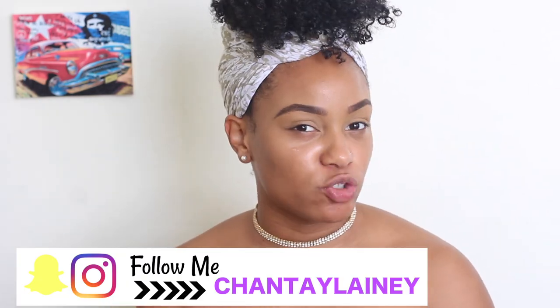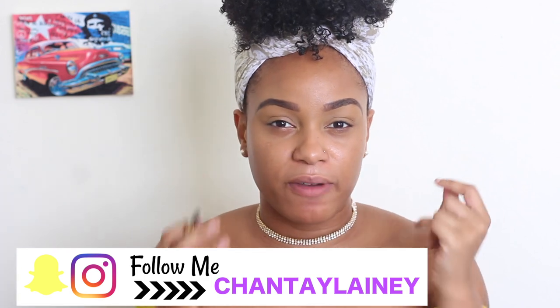So we're starting our transformation into a glowy goddess by doing our eyes. I always like to do my eyes first just because if I make any mistakes or if there's any fallout I can always clean it up. So I'm gonna start off — I already did my eyebrows and I primed my lids.